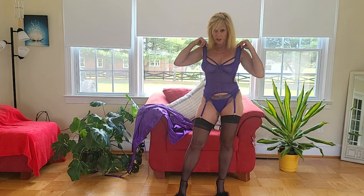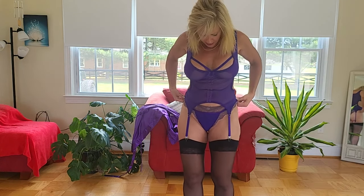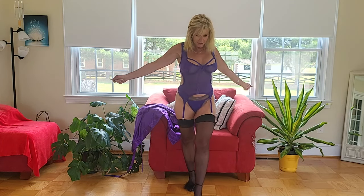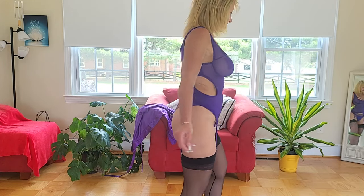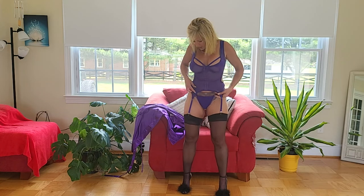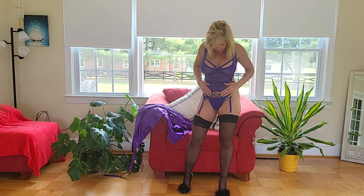I tried to find some undies that would kind of match underneath, but also allow you guys to really see what they look like. I'll do a quick turn around — voila! Very, very nice. I love the purple; the purple is such a rich color, isn't it? And it is like this stretchy material, so it fits really well. Even though it doesn't have the adjustable straps, I feel like it still fits very well.